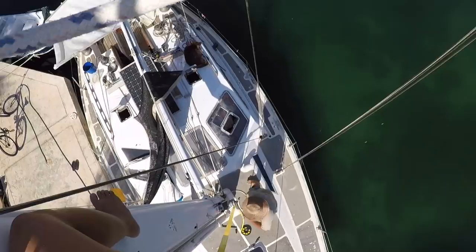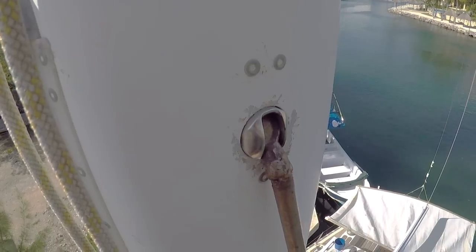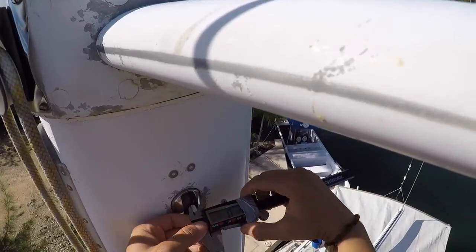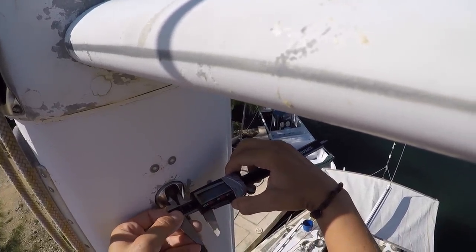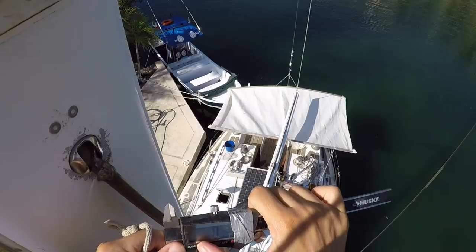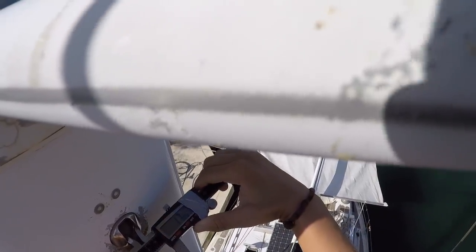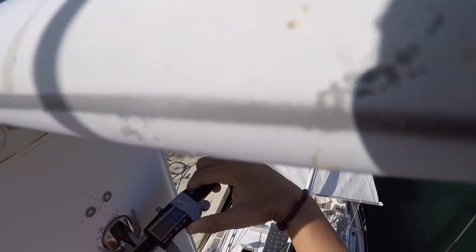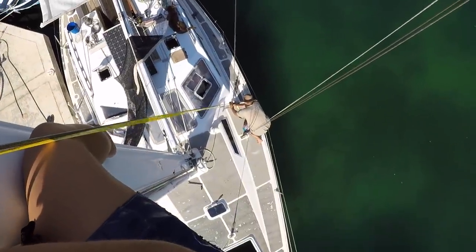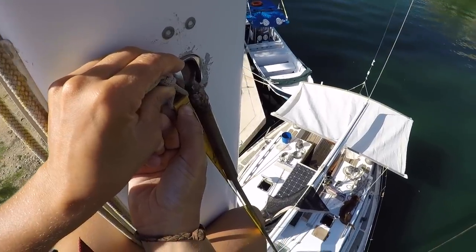He winches me up to the top of the lower shroud, where I find a pretty sad looking t-ball or lollipop fitting. Here we measure the slot of the backing plate, and then we measure the length of the wire from all the way at the bottom to the armpit of the t-ball fitting where the wire ends in the swage at the top.